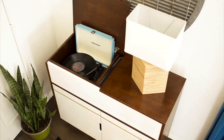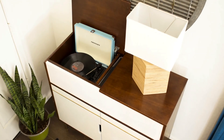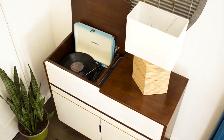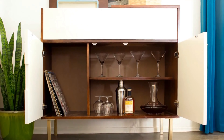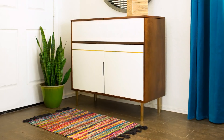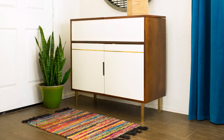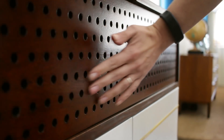Last year I built a modern record player console with built-in speakers and a place for minibar storage. I absolutely love it — it's still in my living room and I use it almost every day. My only complaint is I never really loved the fabric grill or cover over the speaker area. It worked really well to hide the components and let sound through, but I never really liked the look of it and the color just couldn't match the doors perfectly.